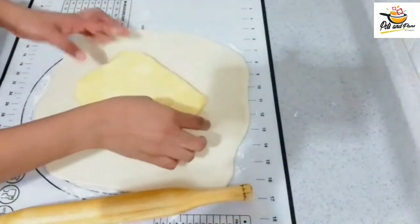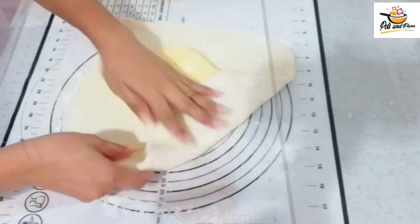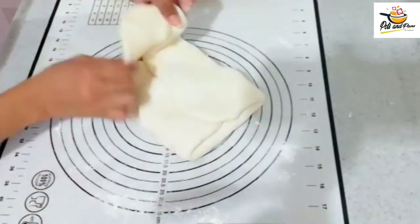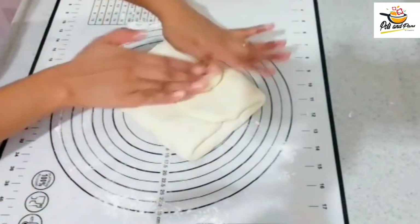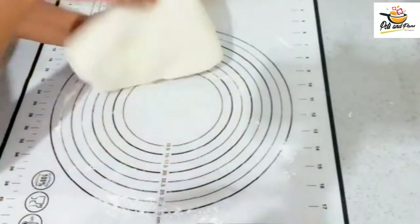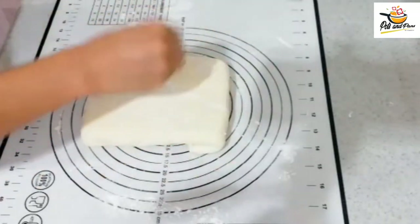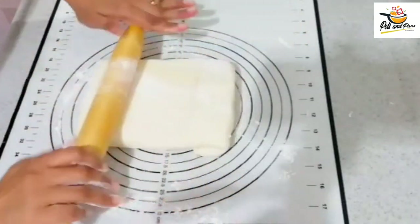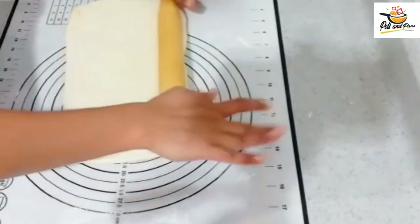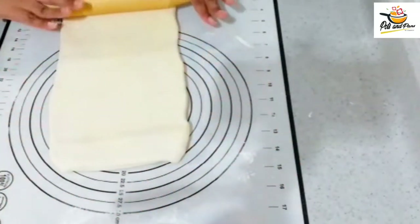Cut two sides straight and cover all 4 sides. Now I will reduce the thickness of the whole piece. We will put a layer of folds. We will put it in the 4th layer. If you want to subscribe to the channel, please do.